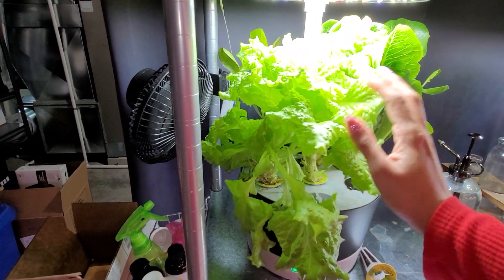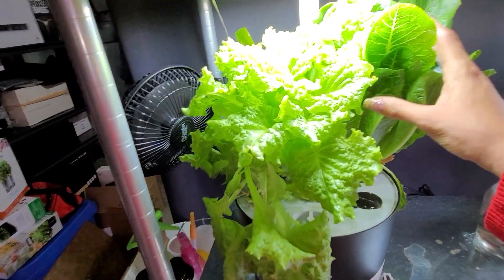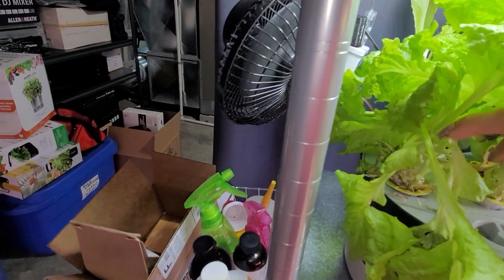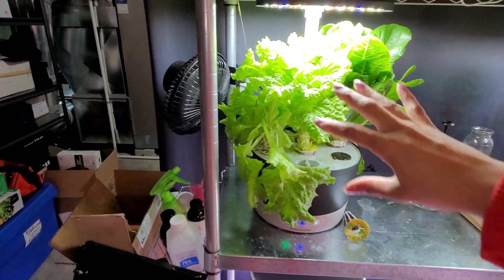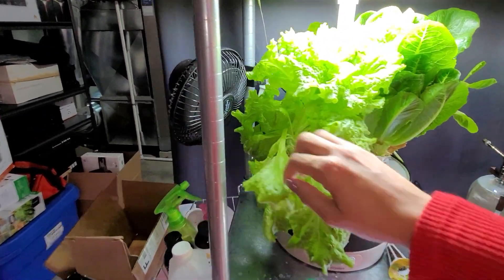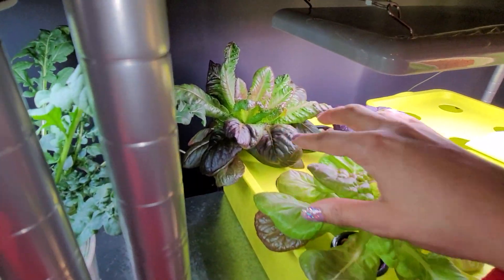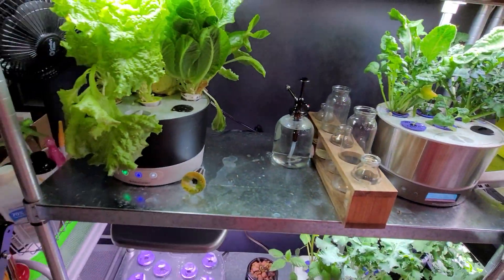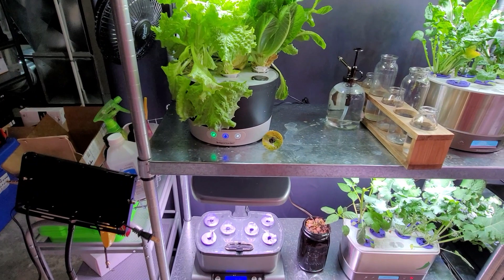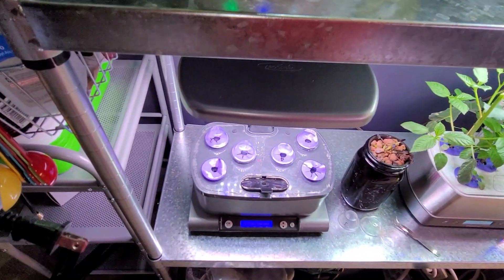I'm going to try to keep this under 10 minutes. Let's start over here with my lettuce — one of the first things I started. It's getting to the point where it's time to let it go, so this week I'll be finishing this off. The romaine still looks amazing. This is the Arrow Garden heirloom salad kit. Two plants were getting shaded out — I moved them and look at them now, absolutely beautiful. I have some new lettuce started in another unit.